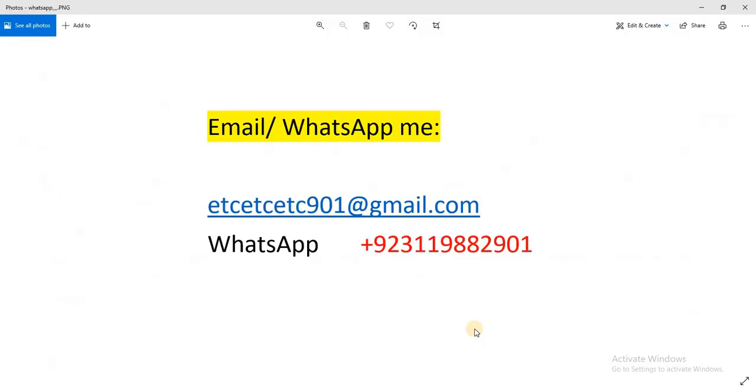If you need some help you can email me or WhatsApp me and I will explain how to do that. If you have some project, let me know. Thank you.